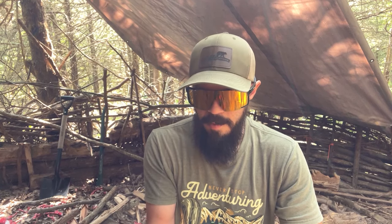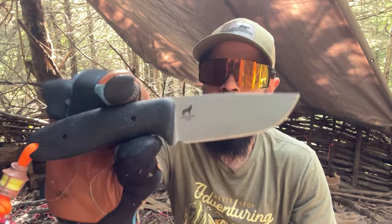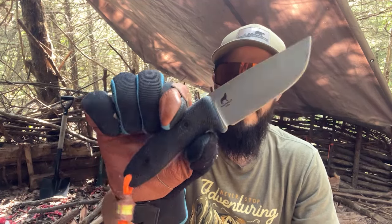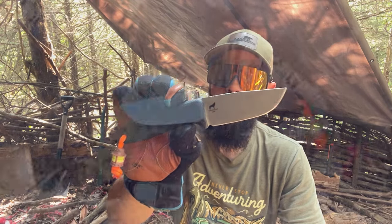Hello my friends, it's Gabriel with The Last Huntsman Outdoors here and I am very excited to get out here and do this review because I've been waiting for this knife for a while. I've seen it several months ago, almost a year ago now, as like a prototype. But the knife I'm talking about is the Reef Knives Circadian. It's their new EDC kind of bush knife. Let's check this knife out.